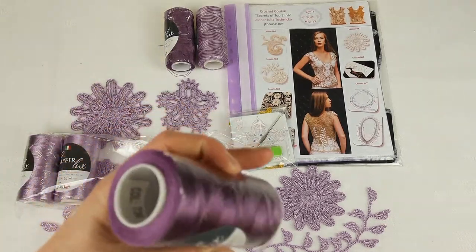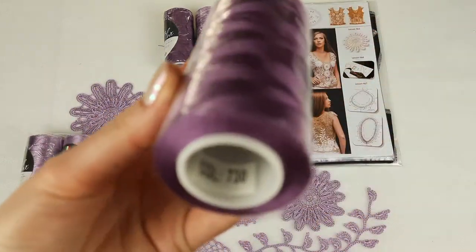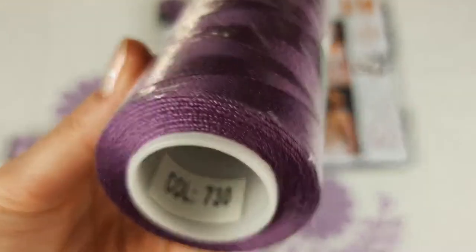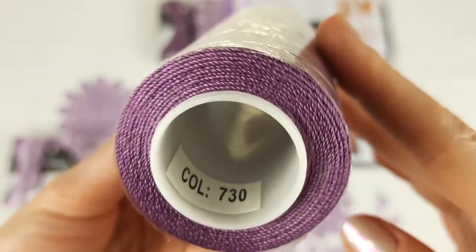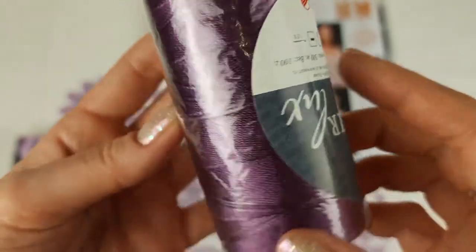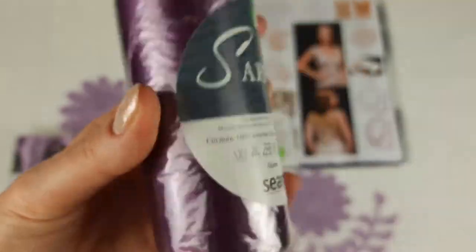Next we have this color — it's number 730. Very beautiful color. Two cones we have as well, 200 grams in total.